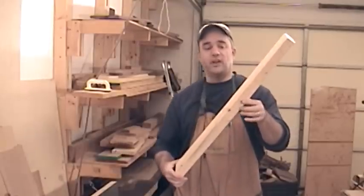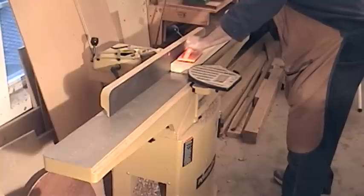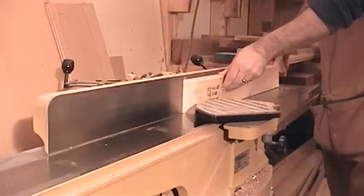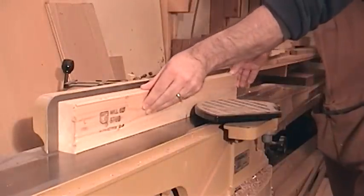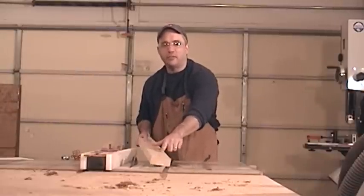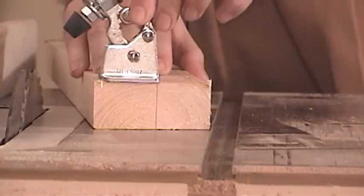Before I can attach this fence to my jig, I need to flatten one face and square up one edge. Now that I have a nice flat face and a square edge, I need to cut this fence to width. And when I cut it to final width, I need to make sure that I have enough room for my toggle clamp.